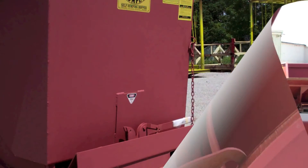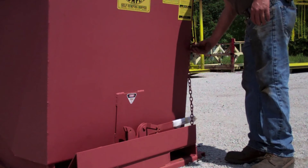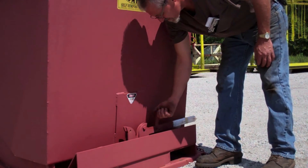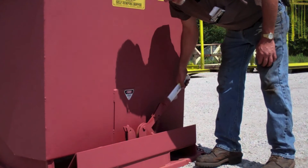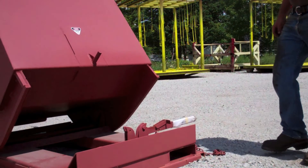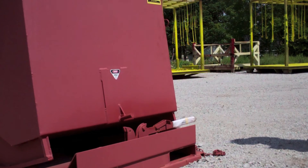Next, we will take a look at the release handle mechanism. There is a safety lock here to prevent accidental release. You must release the safety to be able to pull the handle, thus allowing the hopper to roll freely and empty the contents. These handles can easily be moved to operate from either side of the hopper. Some operator assistance may be required to lock the body back to the home position and lock it securely in the latch position.